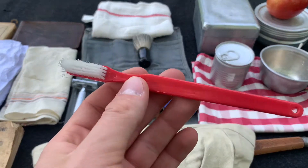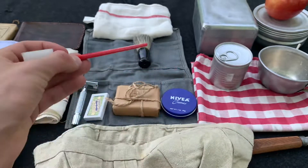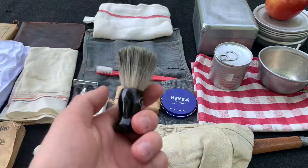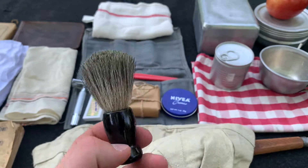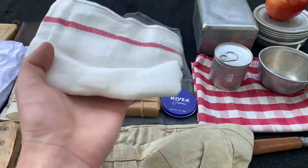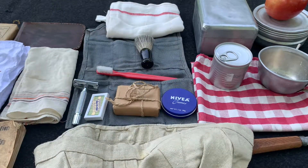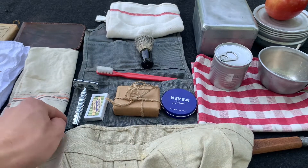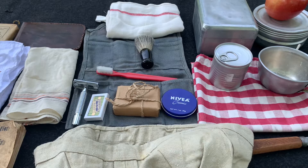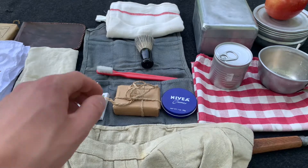Toothbrush — this one's a plastic one, period correct, but a lot of Belgian soldiers you could see them with wooden toothbrushes. This one is still correct. And of course a shaving brush — always need one. And of course a towel, hand towel — this is good to clean your face and hands. And under that is a toiletry roll where you'd place all your toiletry: shaving kit, toothbrush, toothpaste, tooth powder, soap, anything like that — just roll it up in there.